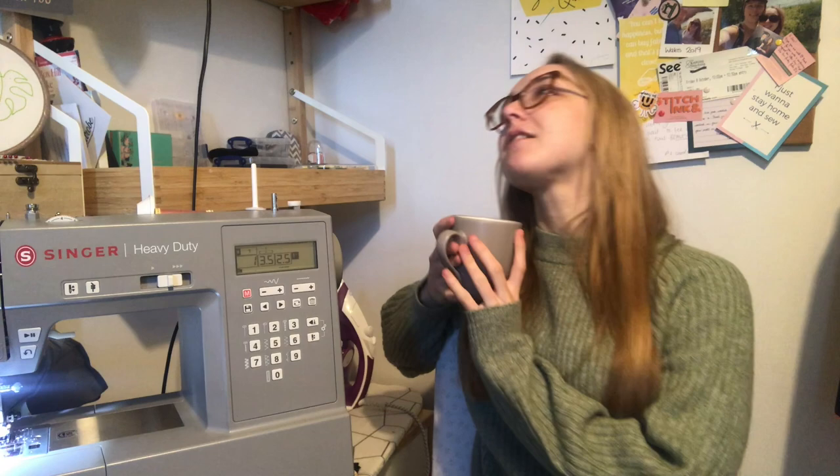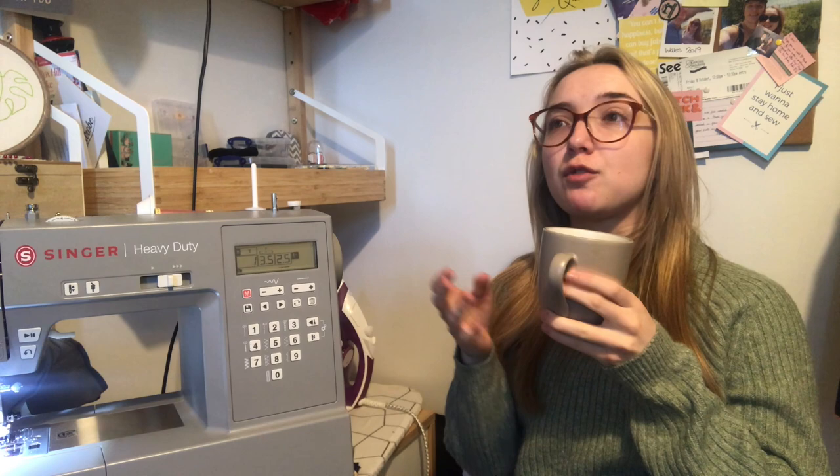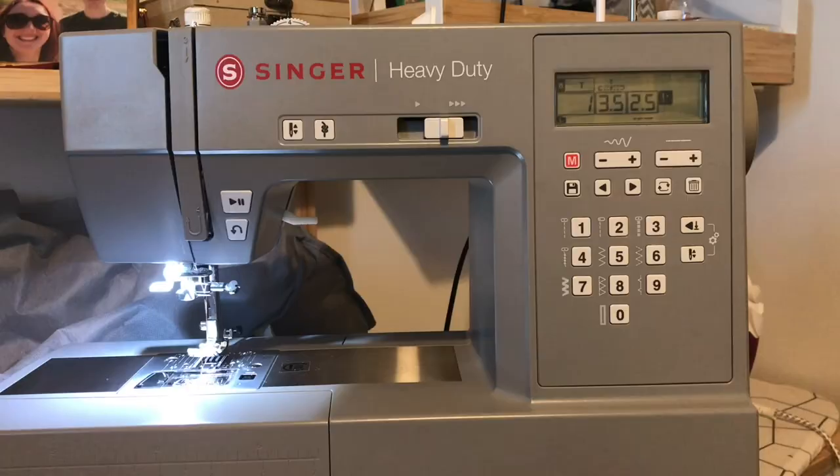I don't necessarily agree with segmenting machines by consumer type, but if I had to pick a grouping I'd say 'adventurous beginner plus.' I wouldn't recommend it as your very first machine, but if you've got a cheap little machine and you're really enjoying sewing and want to level up, this is a good option if you've got more budget. It's also a great upgrade for a very experienced sewer who's been struggling along with an old machine. I'm a big fan.